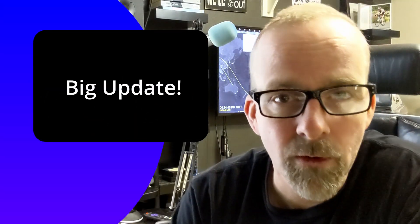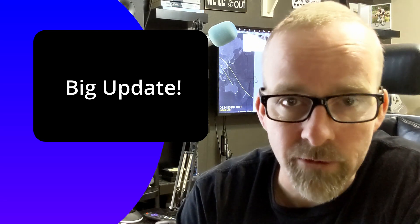Hey everybody, this is Patrick at Geochron, and I'm pleased to announce that we are rolling out a new full render system, an update of 2.2.0.28.